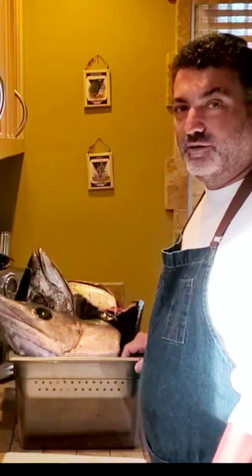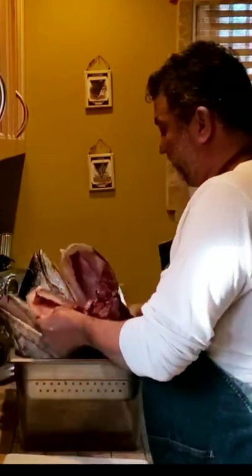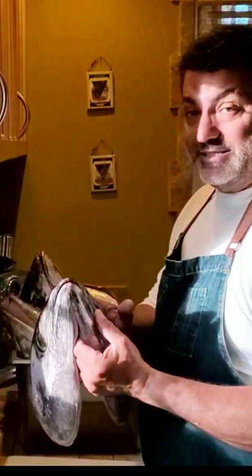I've got something interesting for you for Catch and Cook slash No Waste Wednesday. Went out on the Voyager and went for tuna. I didn't catch any tuna, but some guys did, and they were generous enough to give me their heads. So I took these — let's see what we can do with them.